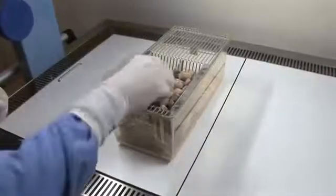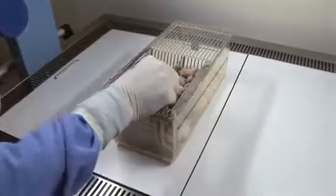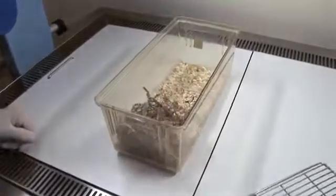The cage lid should be removed carefully to avoid excessive disturbance to the animals. The mice should be allowed sufficient time to become aware of your presence.